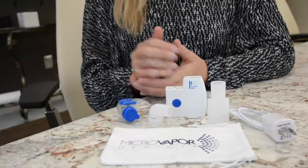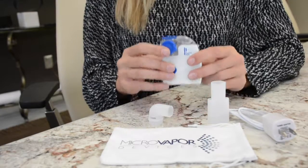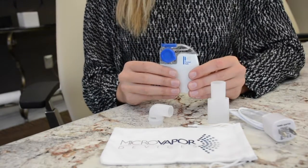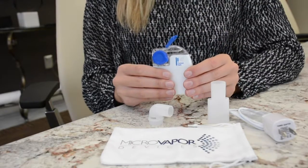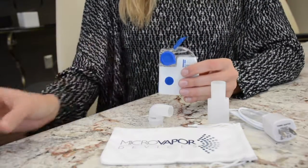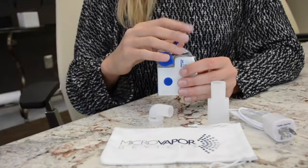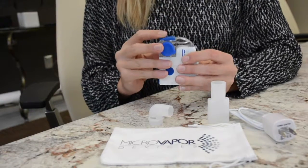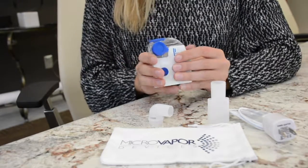First I take the medication cup and slide it onto the control unit until it clicks into place. Once you have the medication cup on the unit, you open the blue cap on the top of the medication cup and put in the distilled water if you're cleaning the cup, or put the medication in if you're taking a treatment. Then you connect the mouthpiece, or if you're using a mask you can connect the mask adapter. I typically use the mouthpiece when I take my treatment.